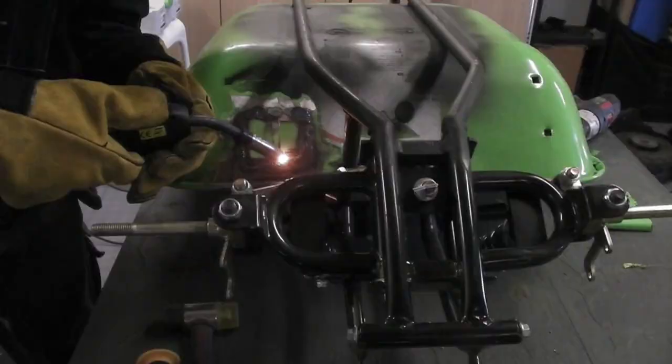Hey guys, this is where I'm supposed to show you the footage of the finished brake modification. But either I lost the footage or I didn't take it at all. So sorry, guys. Let's just get on with the next bit.